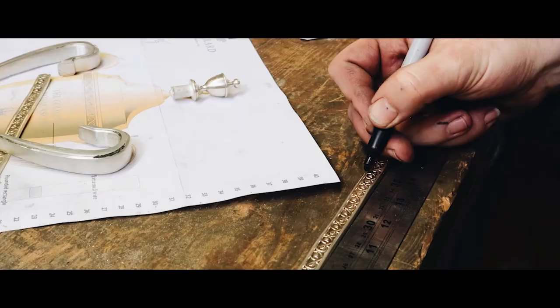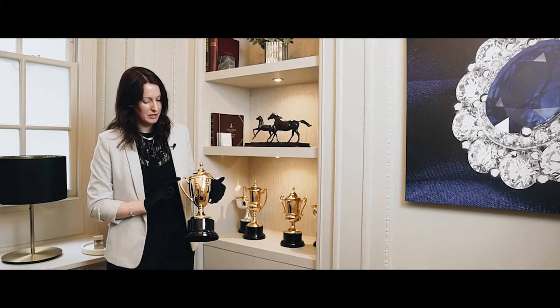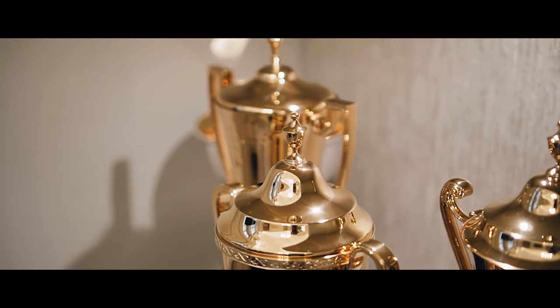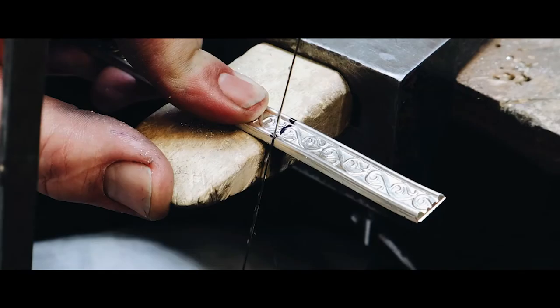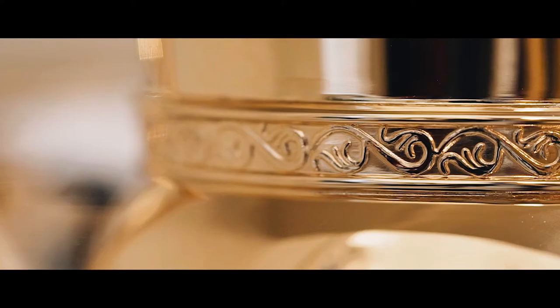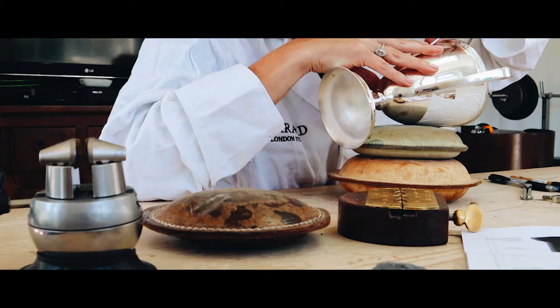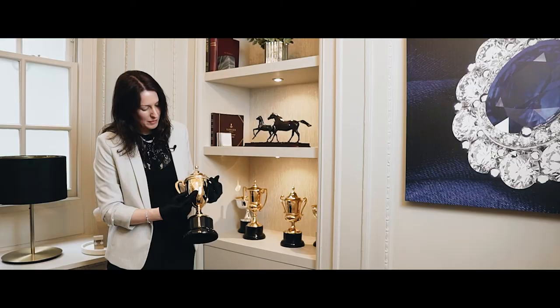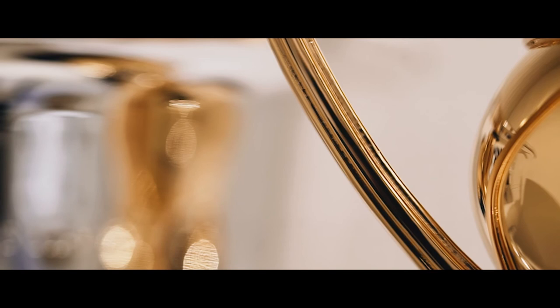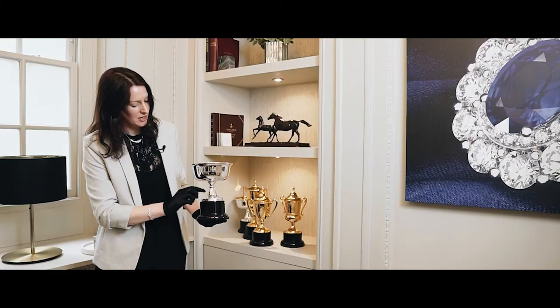It's then passed on to a silversmith who makes all of the details — the handles, the finial on the top. Details like this wire that's been specially created with a pattern, particularly for the Ascot trophies. We have an engraver who hand engraves the lettering and the crown on the front. We also have engraving of the Ascot pattern, famous racing silks, just around the foot as an extra detail.